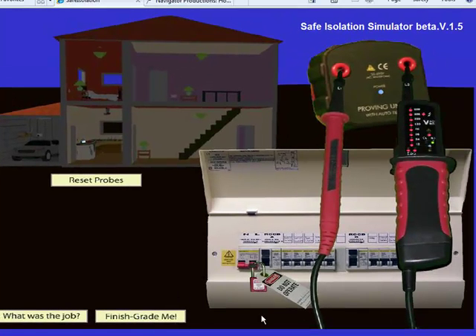So there you go — I hope you get plenty of use out of the Safe Isolation Simulator and look forward to seeing you soon.